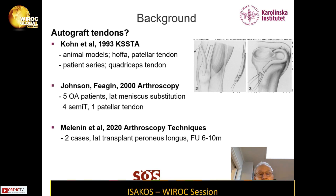But there are no real data on what happened to those patients afterwards. Some 20 years ago, Johnson and Feigen presented five patients who were on a waiting list for total knee replacement, and they did lateral meniscus substitution using four gracilis tendons, a single-stranded, and one patella tendon. But all failed.